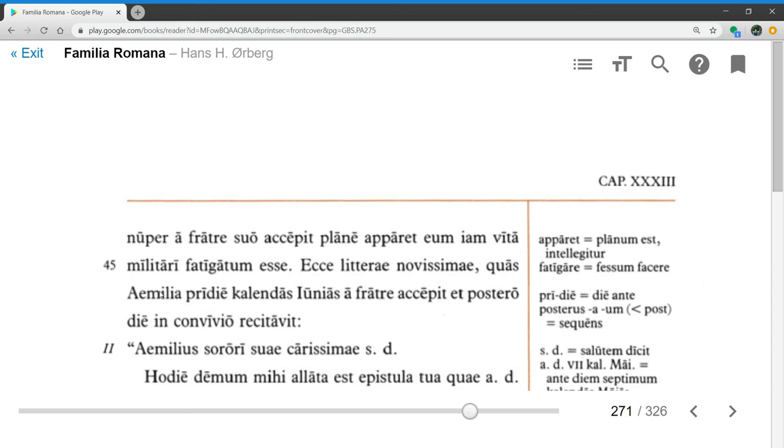Ecce litterae novissimae — look, the most recent letter. Note that litterae in the plural can be a single letter equivalent to epistola. Quas Aemilia pridie calendas Iunias a fratre accepit — which Aemilia received the day before the calends of June, so the last day of May, from her brother. Et postero die, in convivio recitavit — and on the following day, she read it out loud at the party. That brings us to the end of section one.